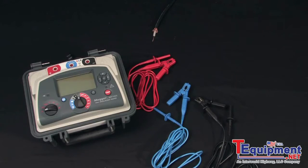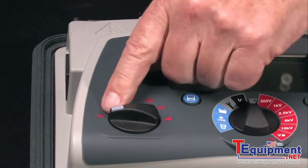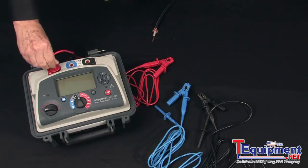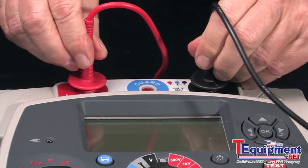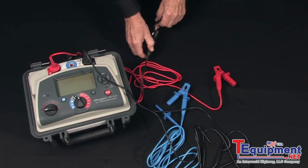Remember, an insulation test is always performed on a de-energized circuit. The MIT 1025 has multiple test modes; we'll just perform a simple demonstration of an insulation resistance test. Select your test mode — in this case, an insulation resistance test — then install your test leads. Red and black color-coded locking test leads are provided for additional safety.